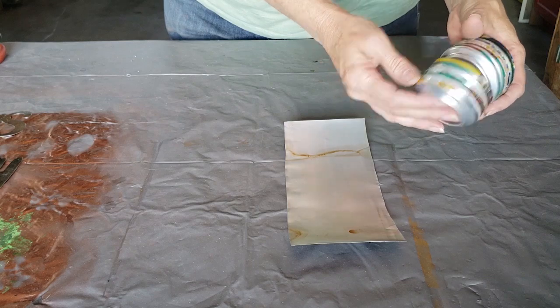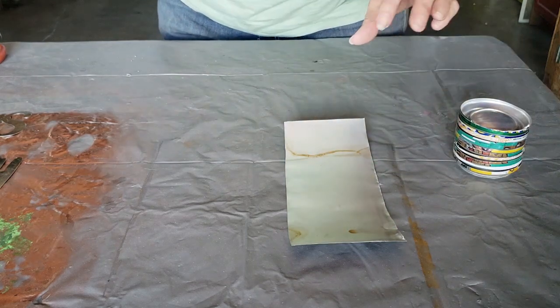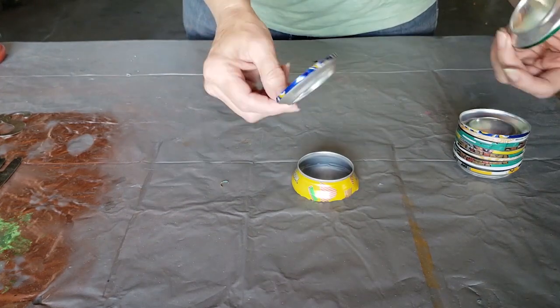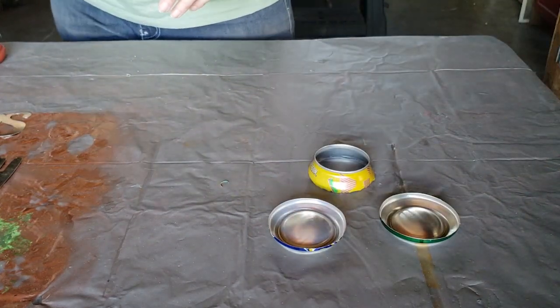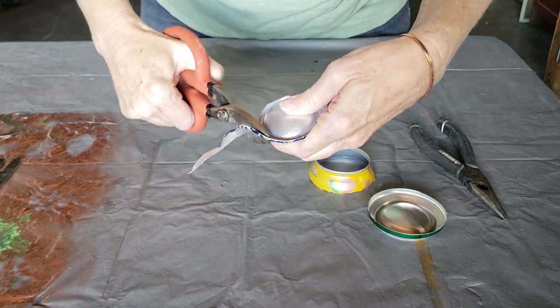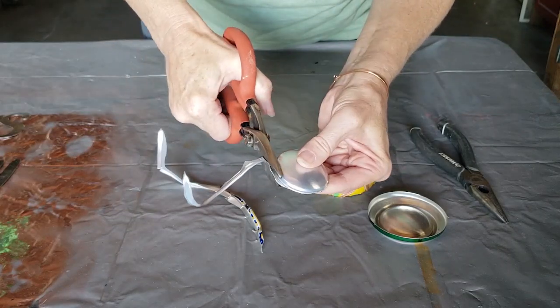I've collected quite a few of the bottoms and tops from all of my other projects, and for each eyeball you need two bottom pieces and one top piece. I'm using a pair of scissor tin snips to cut the bottom pieces so that I'm just left with the little domed piece.